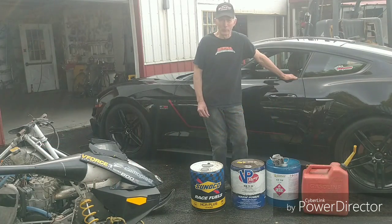Hi guys, Rich from Dinopork. Mark, an experienced racer, asked me about gas, so I'm doing a video.